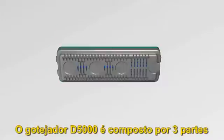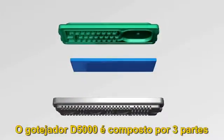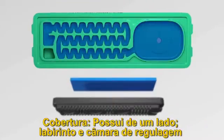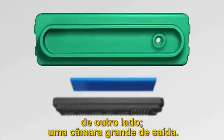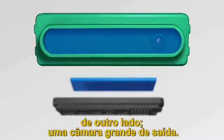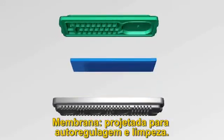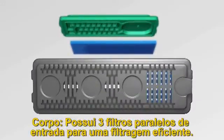The D5000 dripper consists of three parts: a cover with a labyrinth and a regulation chamber on one side, and a large water outlet chamber on the other side. A membrane designed for flow regulation and self-flushing, and a body with three parallel inlet filters for highly effective filtration.